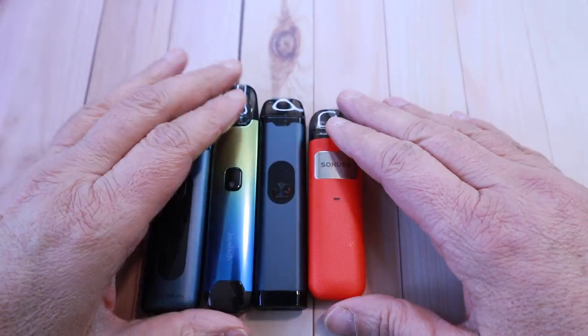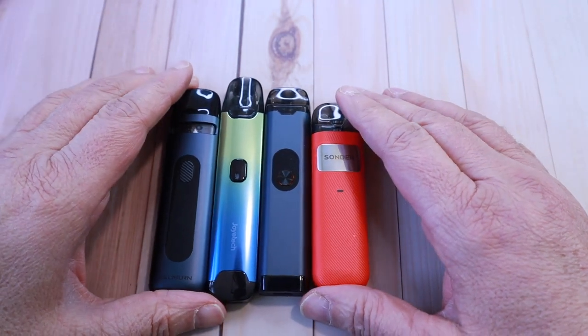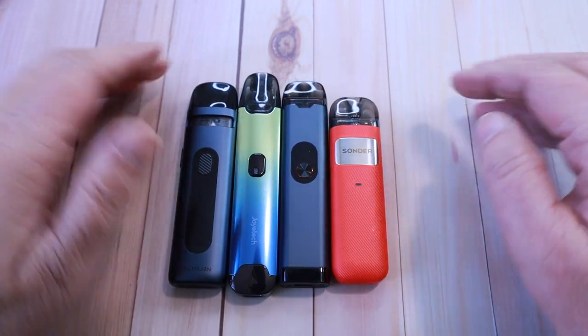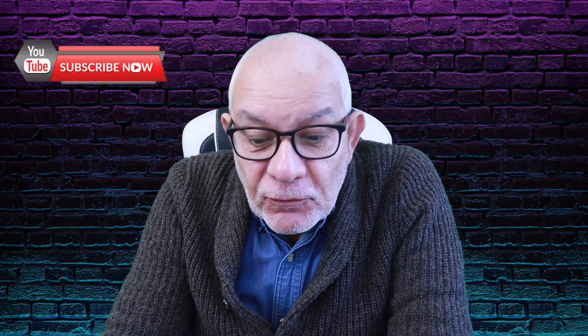It's especially good for people that want to switch from smoking to vaping, or even get away from disposables — this is a perfect one for them. Let's go on to vaping and I'll tell you a bit more about it. Perfect amount of vapor as you can see.